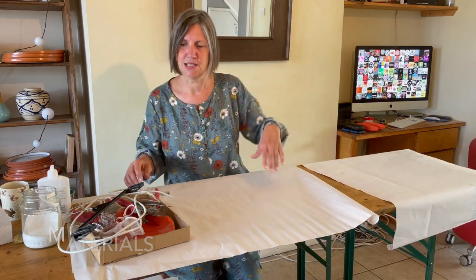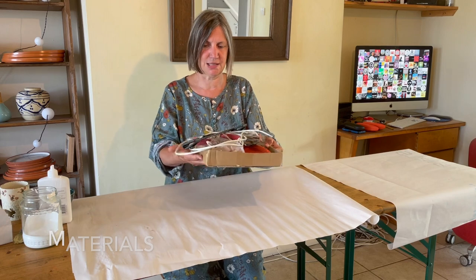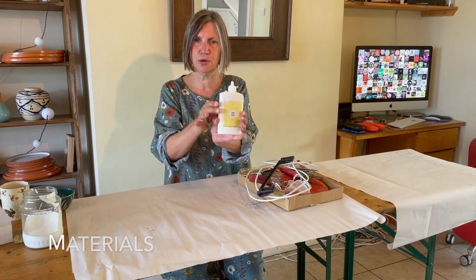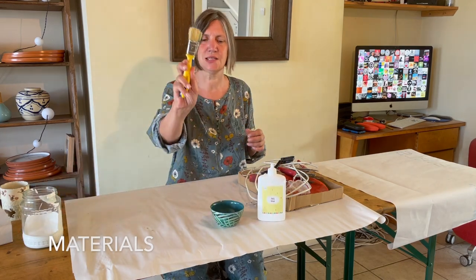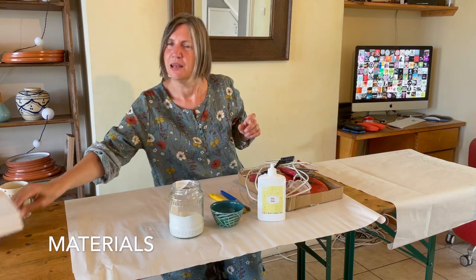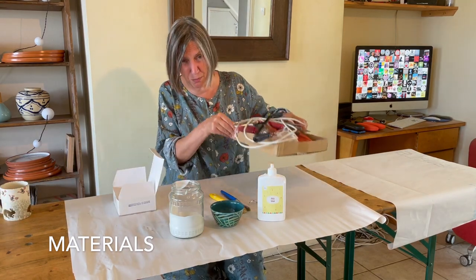What you're going to need to start off with is a bunch of materials. I've gathered some bits here — lots of bits and pieces that I've put into a cardboard box, some PVA glue, a couple of paintbrushes, some white paint, and another box to show you that your work doesn't have to be in such a big box as this.